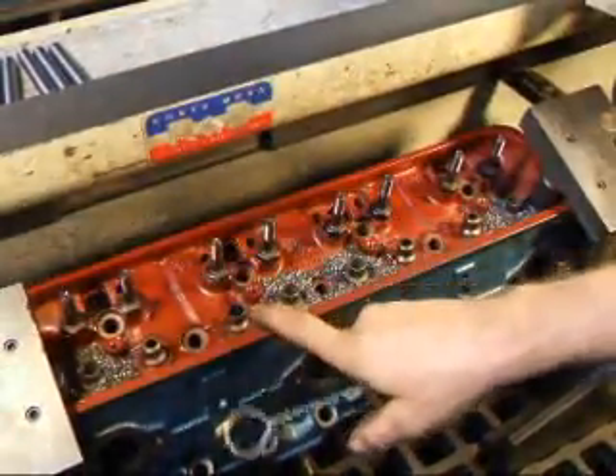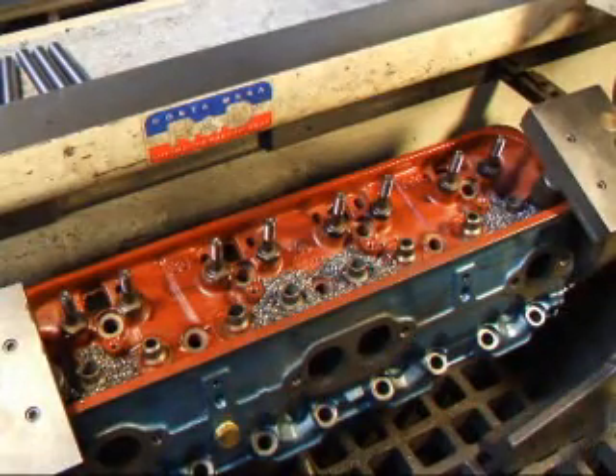If somebody had to replace this guide here at one time, we're just going to go ahead and put a new guide in that one while we've got it on the machine.